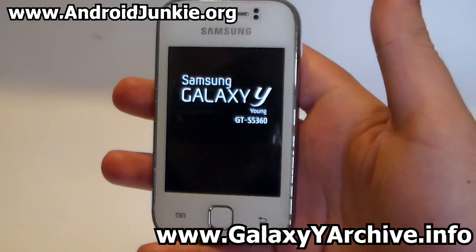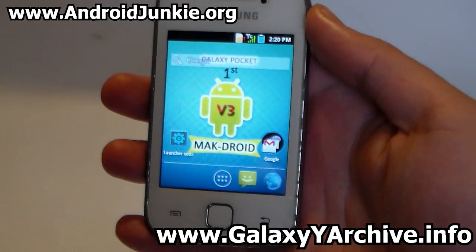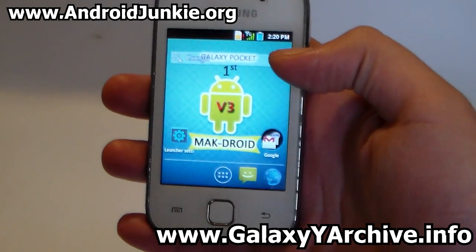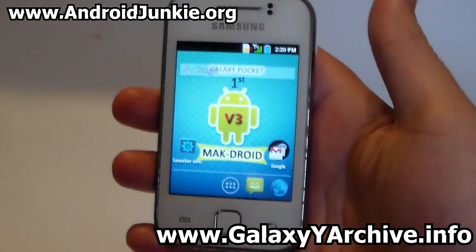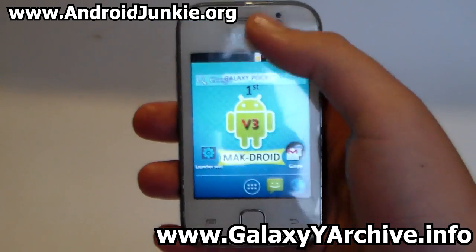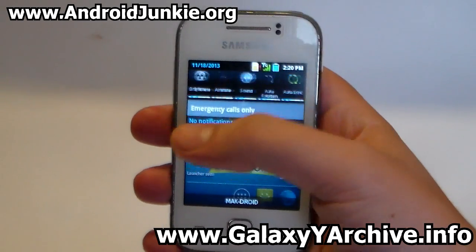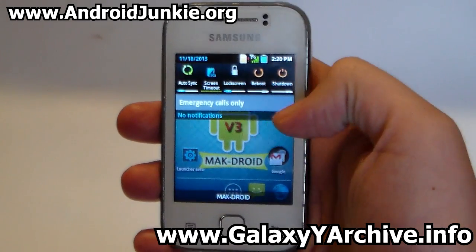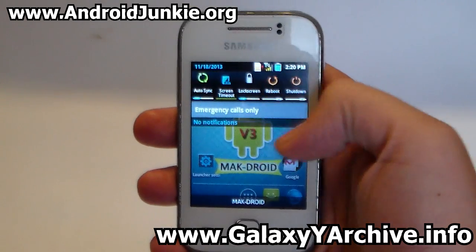I'll be back once the phone has booted up completely at the setup wizard screen, if there is one. And here we are — like I said, it has this unique style with the icons. The battery is blue, the signal bars are green and so on. What you see here is the Holo Launcher app.